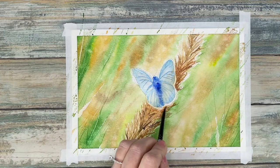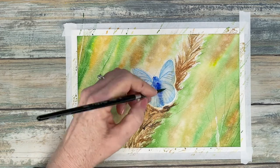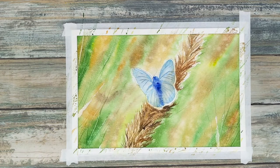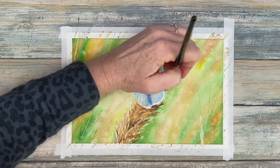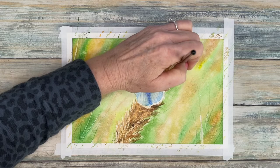While it's still wet, you want to build up those shadows that are underneath the butterfly so that you have some soft edges and contrast for the shadowed areas.